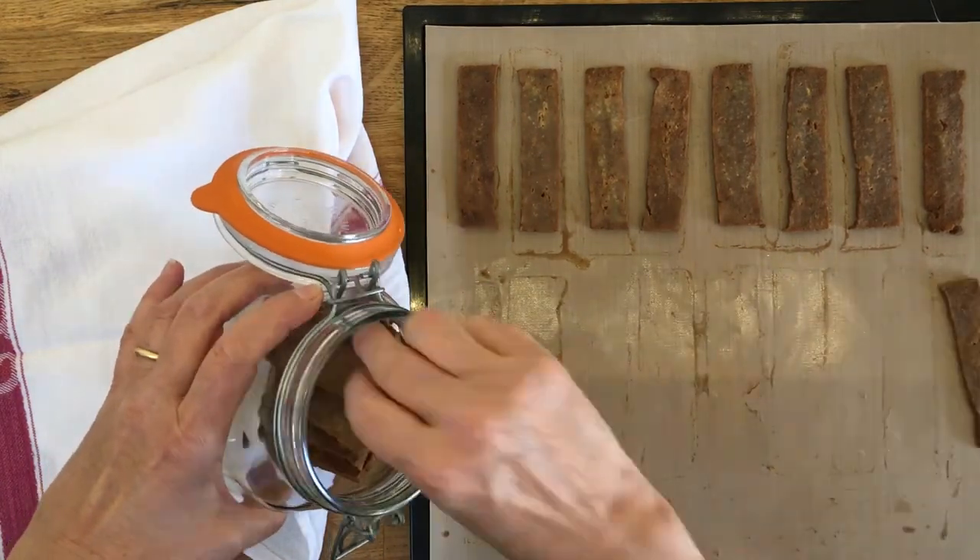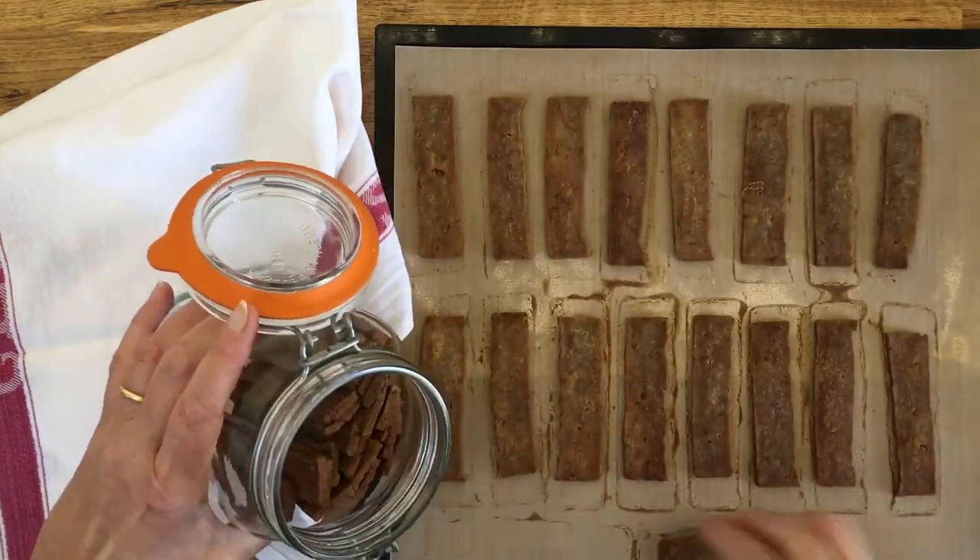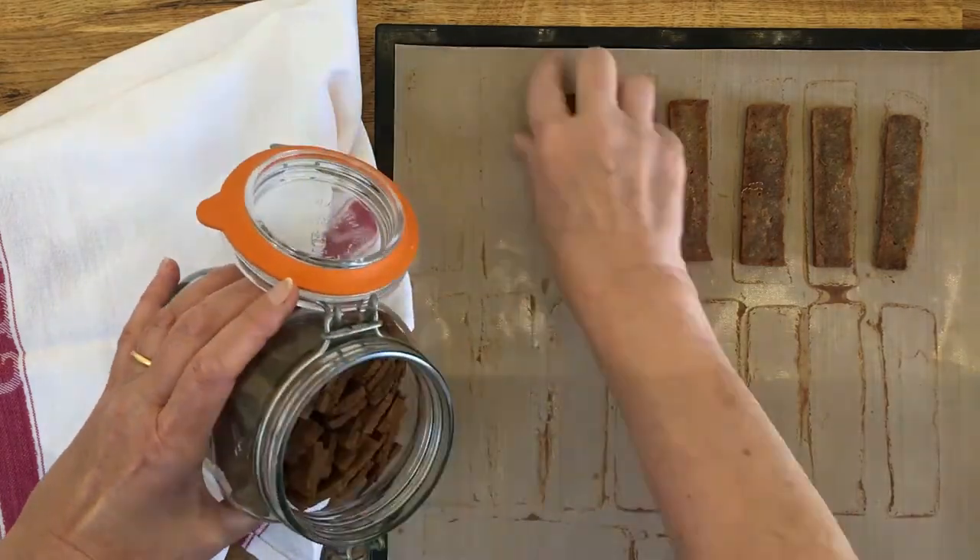Store the tofu jerky in an airtight container. They store for at least a few months, though they never last that long in this house — they taste too good.